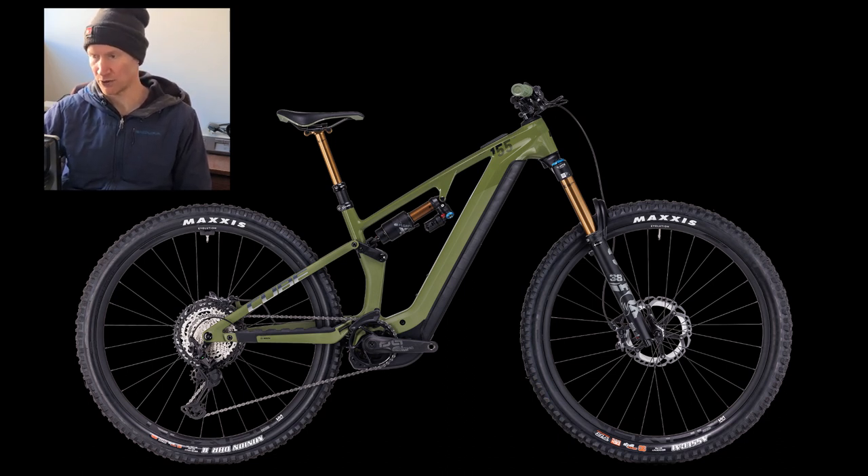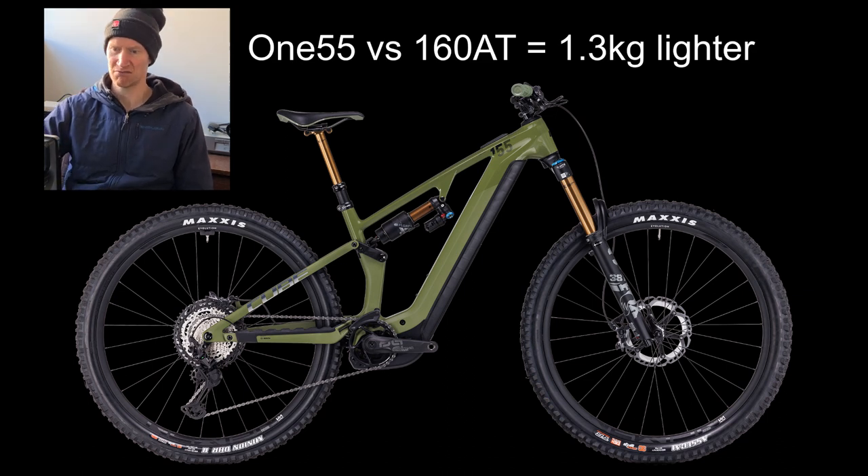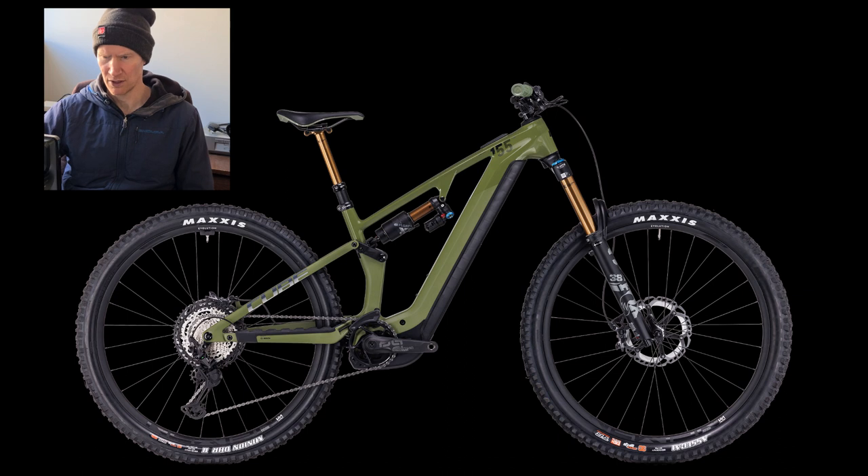It's fully Kashima Fox - so Fox 38 front, Kashima Transfer post, and an X2 shock. It's a little curious when you see the SLT uses the Fox Float X with XT drivetrain and Newman aluminium wheelset, which is a very good wheelset, plus XT brakes. The overall weight is 22.9 kilos for the TM, so about three kilos less than a Stereo 160.